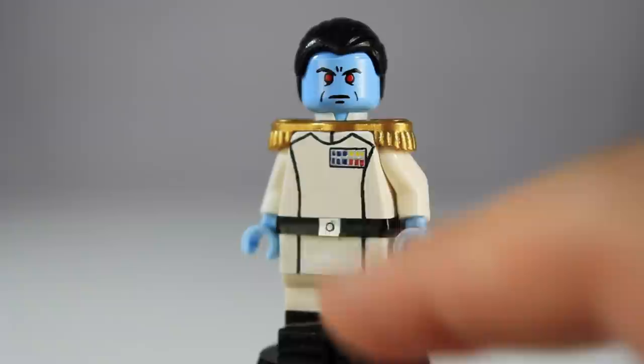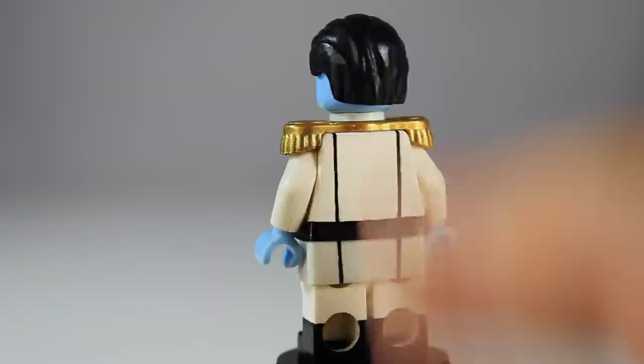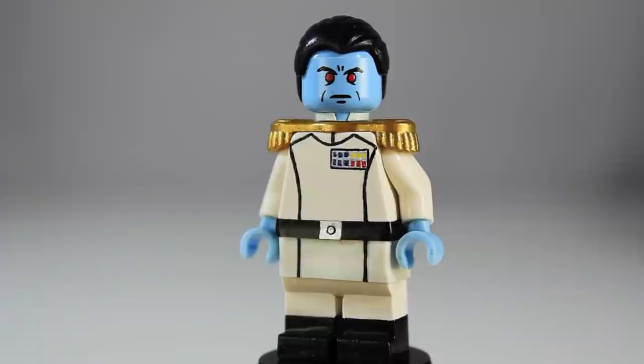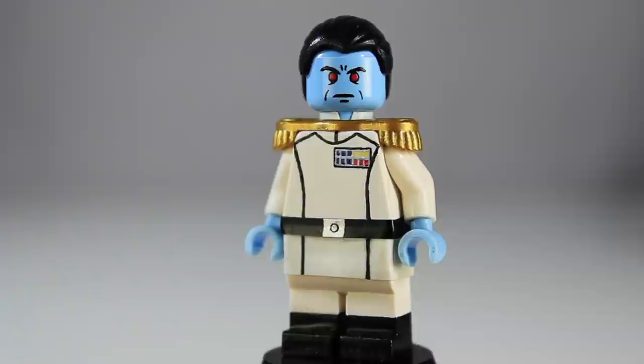Moving on to the back, he's got the continuation of the skirt and belt and the uniform design painted on there. He also has these gold epaulettes on his shoulders. I think those look a lot nicer than what Thrawn has on his shoulders in Rebels — those look kind of weird. I really like the look of these epaulettes; they give him a more authoritative, badass look.